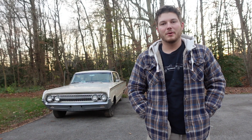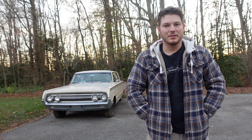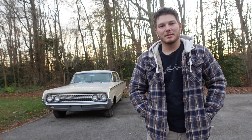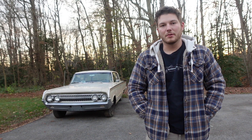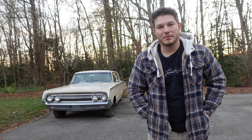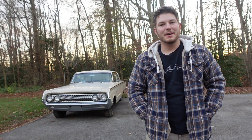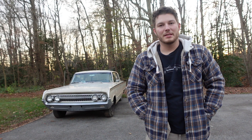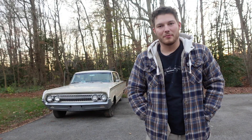Now I really want to pressure wash it and see what this thing looks like. It is kind of dirty — definitely been sitting for a long time. The guy said it's been sitting in a garage for many years, so there's a lot of mold and stuff all over it. It's starting to get dark soon, so I'm going to pressure wash this thing and then push it into our garage so we can take a better look and see what it's going to take to get this thing back on the road.